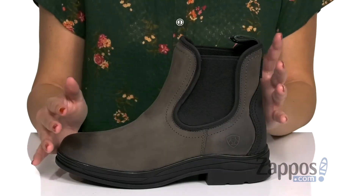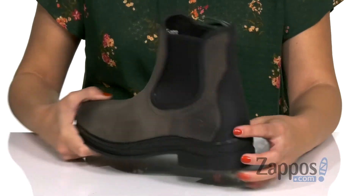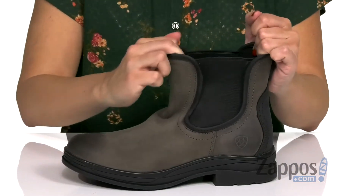It's got a waterproof pro membrane that's breathable. I like the burnish detail at the toe and the heel and that cute little kind of back heel patch going on here. They've got side stretch panels and a back pull tab to help with on and off.